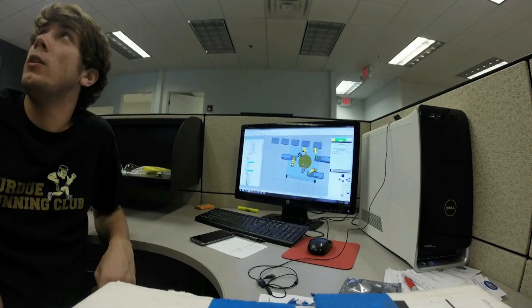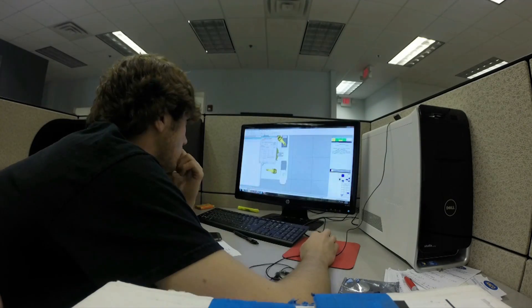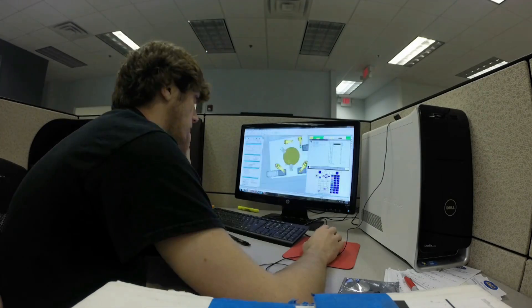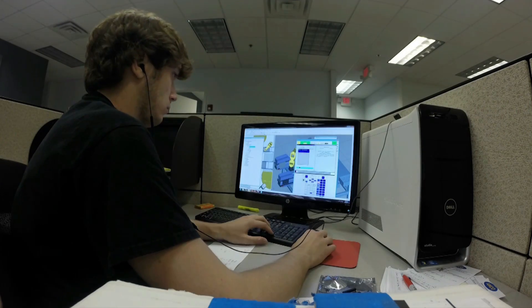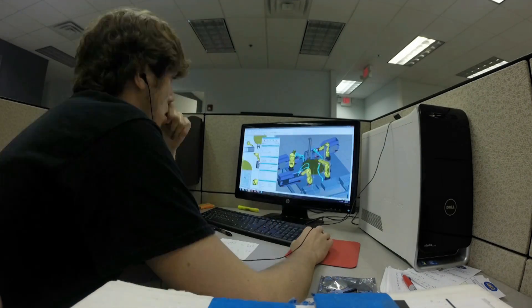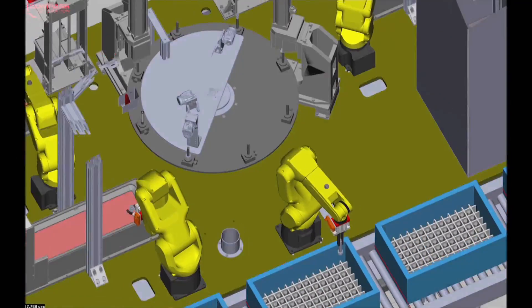This time-lapse video shows how Compass Automation programs FANUC robots for their customers' machines. Compass Automation starts with offline programming using FANUC RoboGuide. FANUC America designed RoboGuide offline programming in order to decrease overall project time.